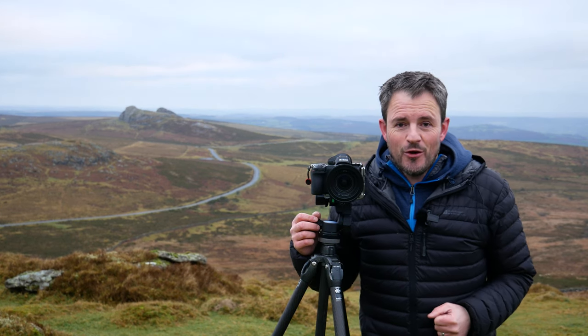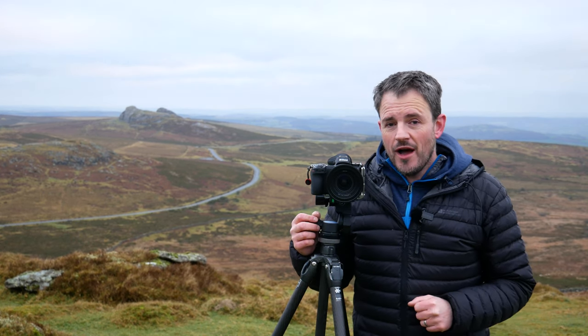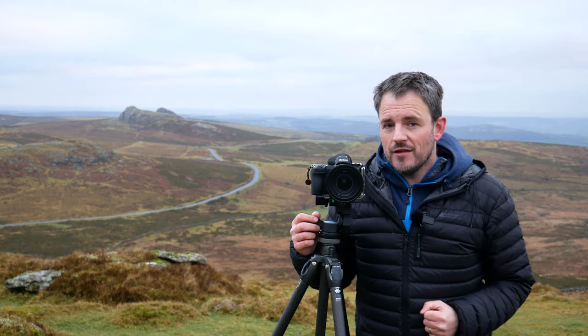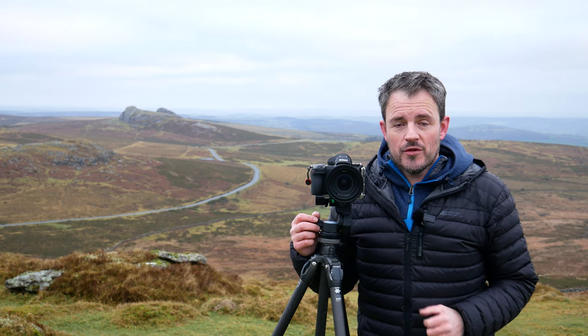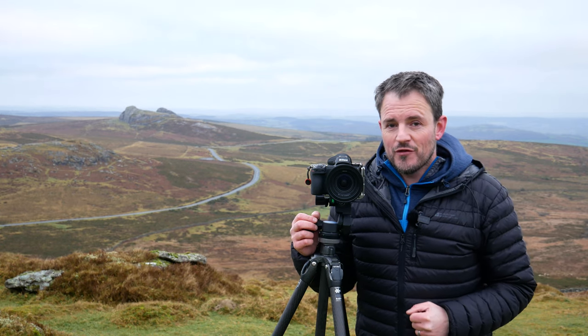Hello, this is my Nikon Z7. In this video I'm going to tell you five things that I love about this camera, plus a few things I don't like, and I'm going to share with you some of the images I've been capturing over the last few months.